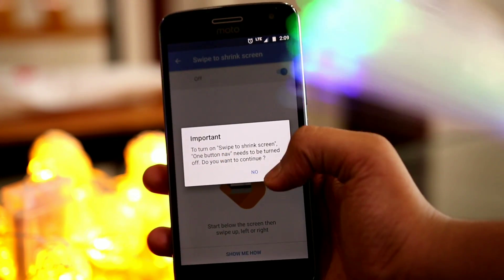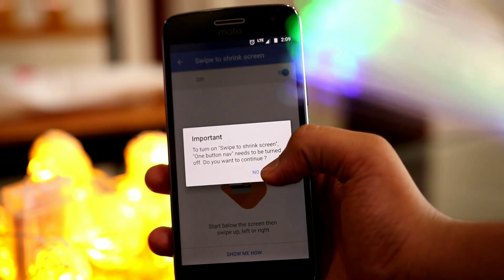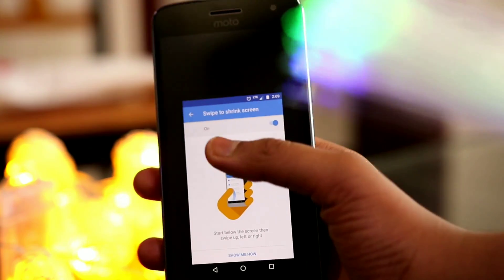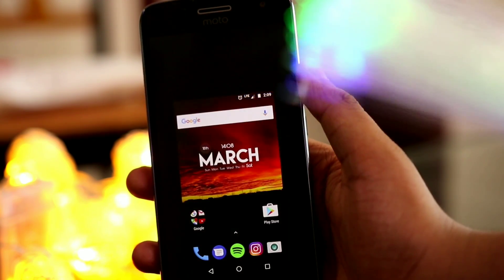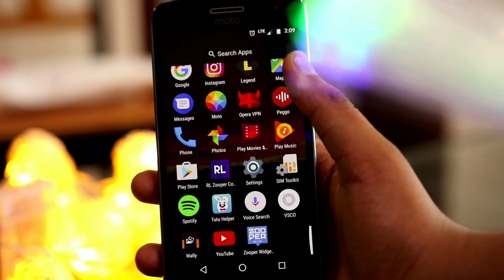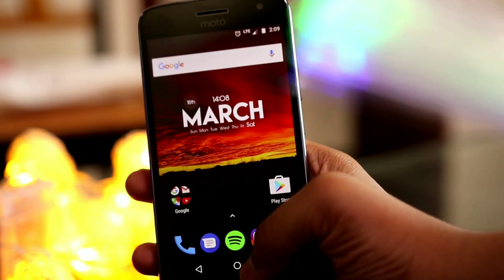After that, you have Swipe to Shrink Screen. There might be chances that you have a small hand and if you don't want to use your device with two hands, you can use this feature. By turning it on, if you swipe from your nav bar, your device screen will be made smaller — something around two to three inches — and it's another great feature.